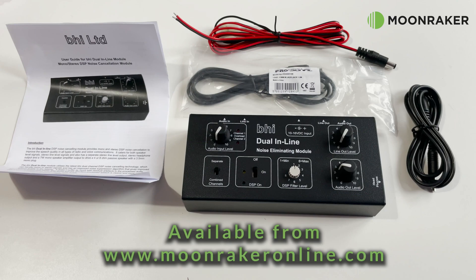For more information or to purchase the BHI dual inline noise eliminating module, please visit www.moonmakeronline.com.